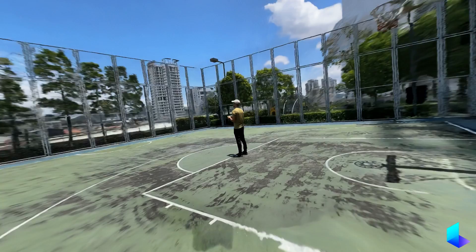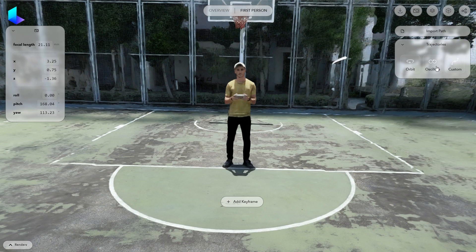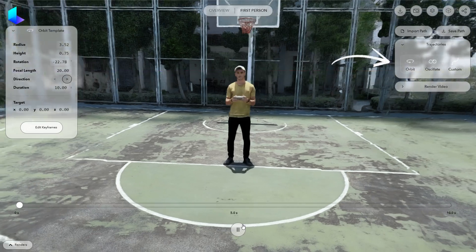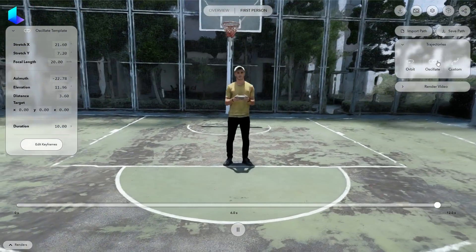Make sure that you switch to first person view, and from the right side you can access two different preset trajectories: Orbit and Oscillate. Feel free to use either one if you want to keep the motion simple.